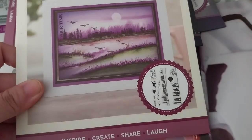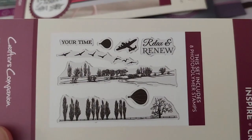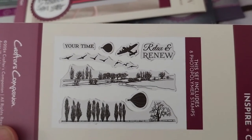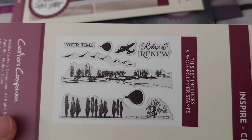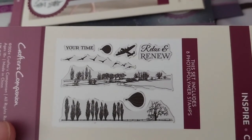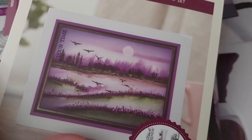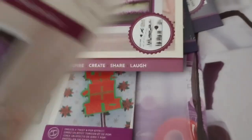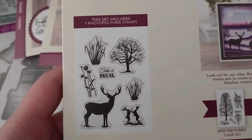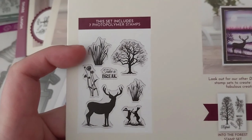We have 'Relax and Renew,' some birds, a 'Your Time Relax and Renew' sentiment, a plane, two hot air balloons of different sizes, some kind of landscapey thing like a road, forest trees and a fence. And we have this nice 'One with Nature' one — it's got another tree and some kind of plant that reminds me of a corn dog a little bit.